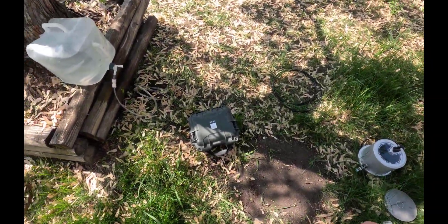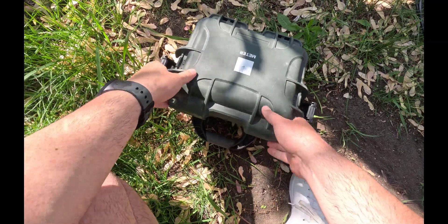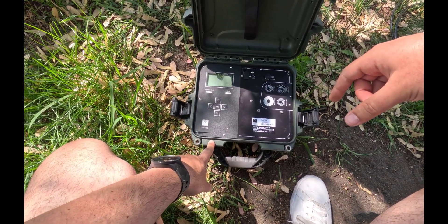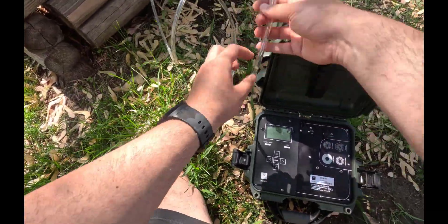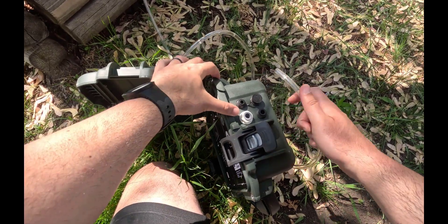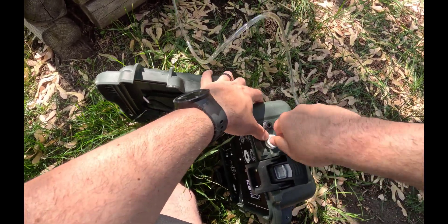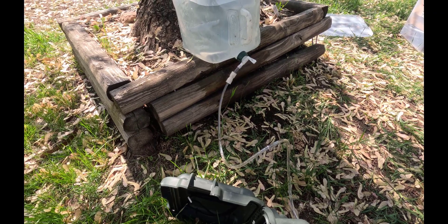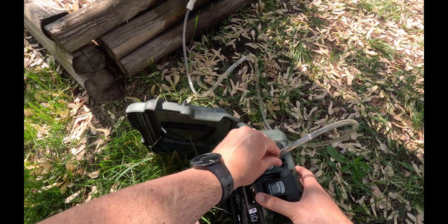Now let's set up the control unit. This is the inside of the control unit. Make sure that your control unit has battery before you start the experiment. The next thing you need to do is connect the water to your control unit. On the side of the control unit, you can see there are different areas where you can connect the tubes. The water needs to be connected into this tube right over here. The water is a little bit elevated, which is good practice to make sure there's enough pressure head to move water from the reservoir into your control unit.